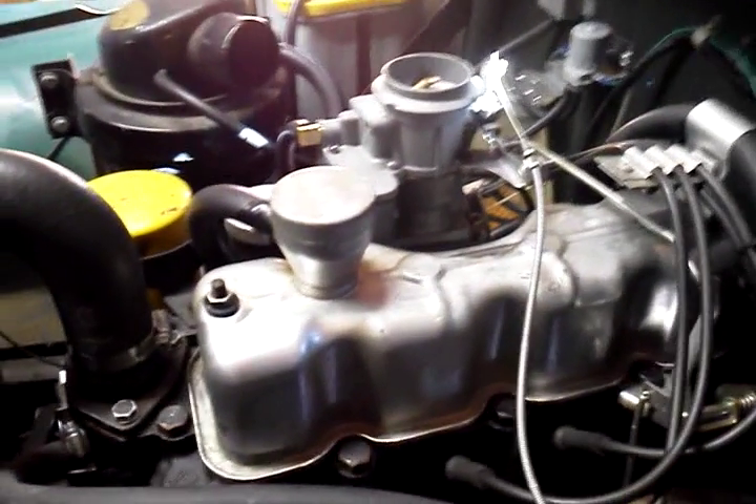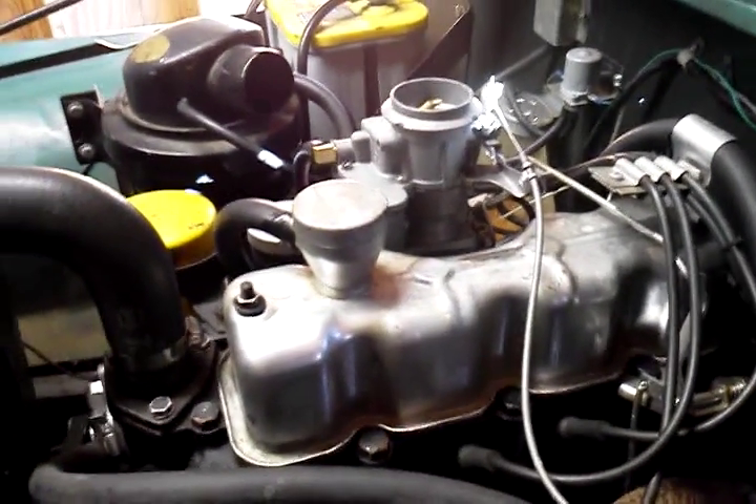There you have it, folks. Remember, all my carbs come with a one-year from date of installation warranty, which covers return shipping if necessary. Thank you.